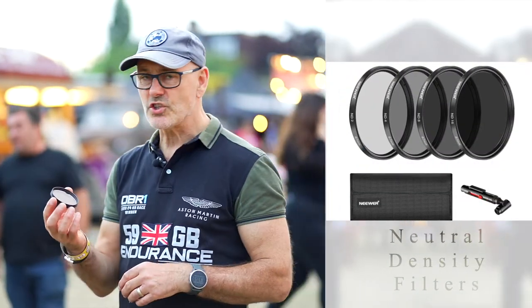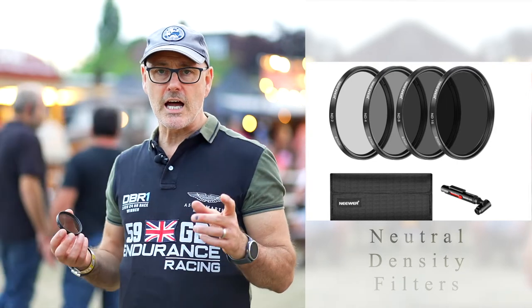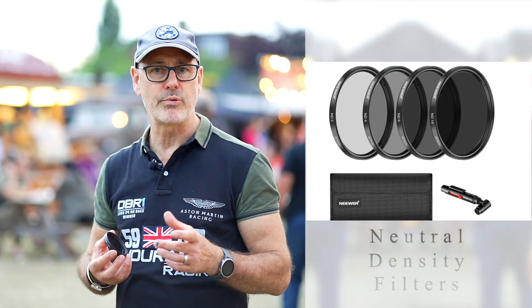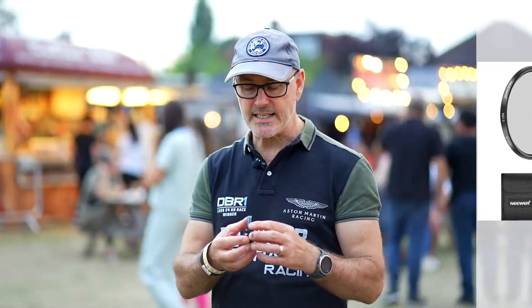Today I've also been trying out these ND filters by Niwa, just trying them out on this main camera here as well. It's got the 85mm Sony 1.8 lens on it, and that's also had NDs on it.